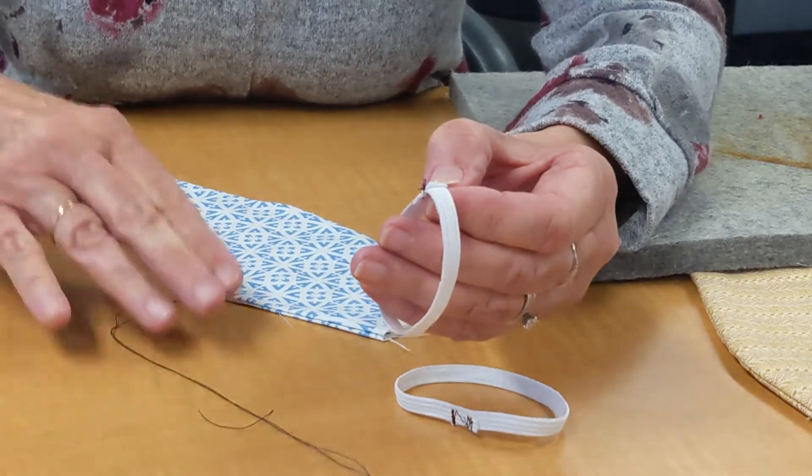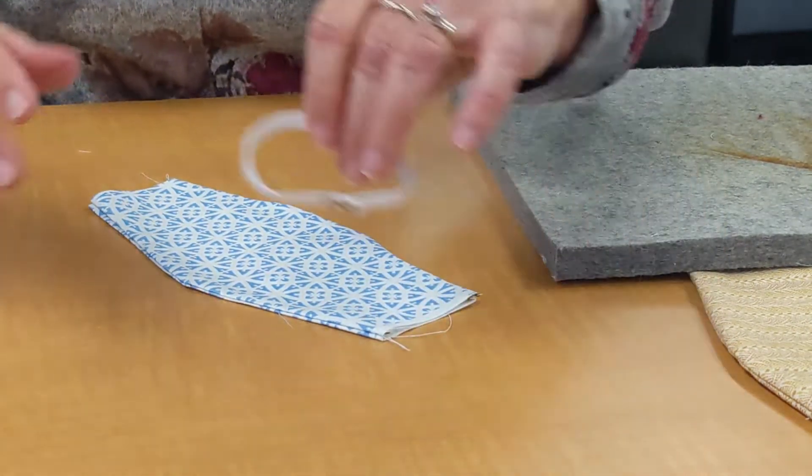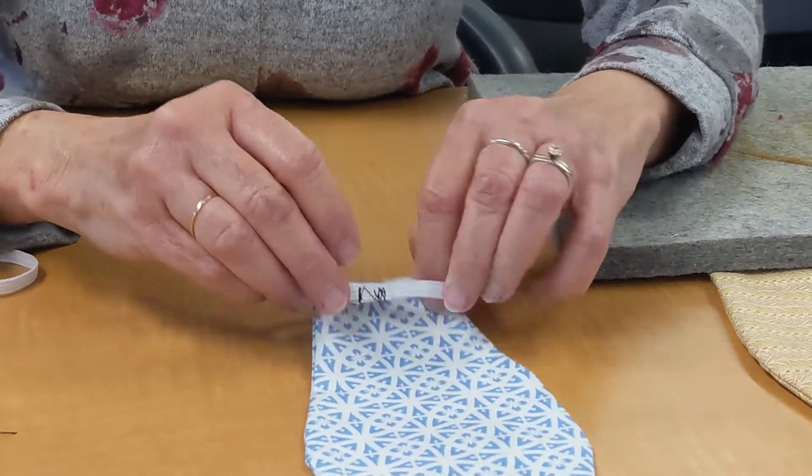I've got the first side done, now I'm on the second side. I'm just going to get this sewn all the way.